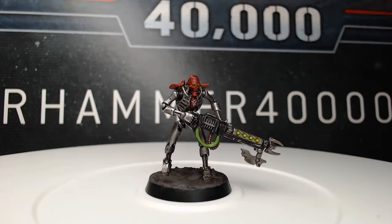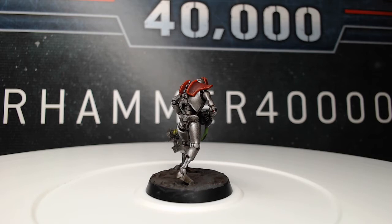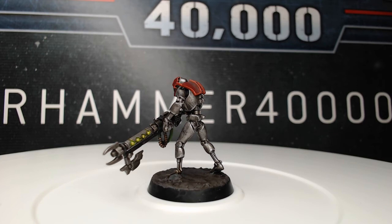And with that, our model is done. Thank you so much for watching today. I hope you've enjoyed this video. If you have, go ahead and like it, and then go ahead and subscribe to my channel so you can see future videos. Then go ahead and comment down below and let me know what you'd like to see in future videos. Again, thank you so much for watching today. Have a great day, and we will see you next time.